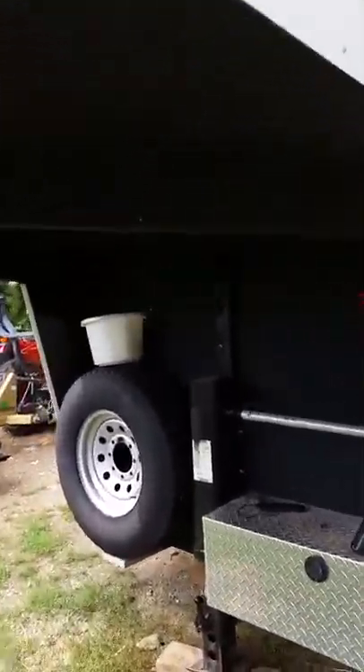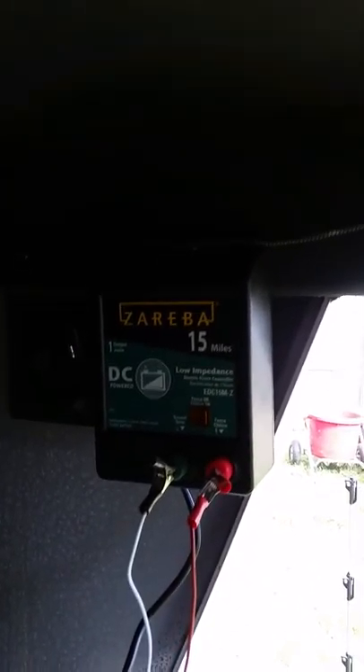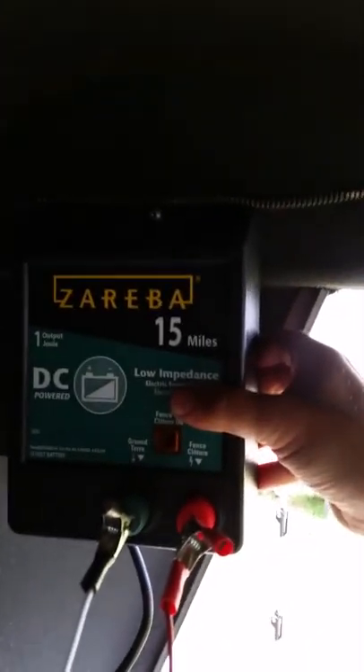I'm using a gooseneck horse trailer, so I decided to use the area underneath the trailer, underneath the neck, in order to store my charger. The charger is only going to be here when it's in use — it'll be taken down when we're traveling. I simply put in a bolt right here on the cross member where the fence charger can hang right on it.